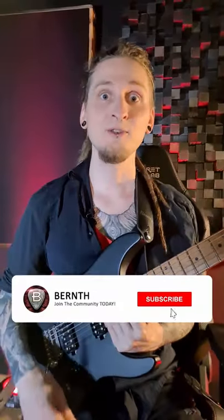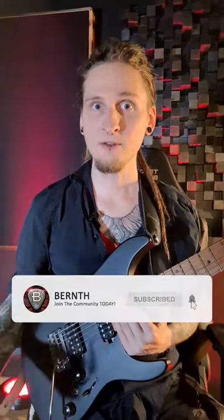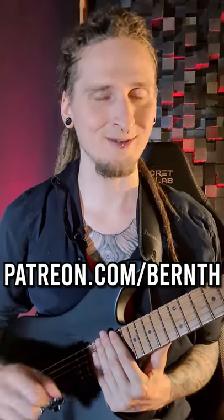Remember to subscribe so that you don't miss the next quick tip, and make sure to check out my new guitar courses on Patreon in case you'd like to learn more.